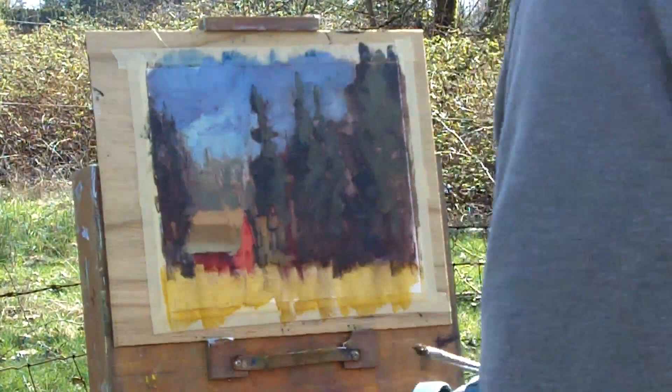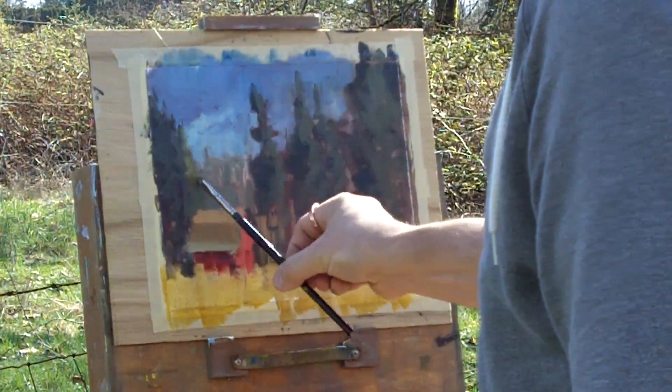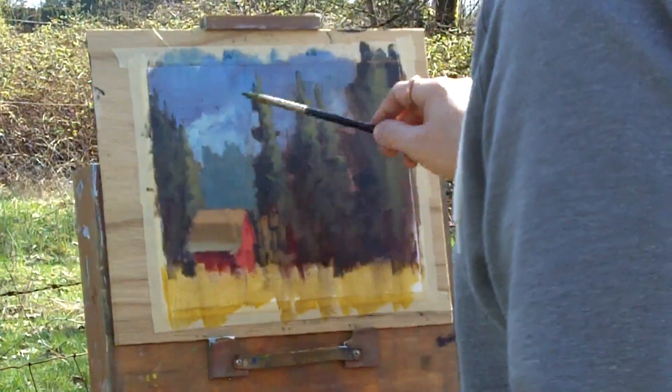Eventually I mix my mid green for the trees, and then after that I put on the light of the trees. I keep the lights generally small compared to how much you really see, just because the trees aren't the highlight of the painting — the barn is. Working on the distant trees again, pushing that value back, making it a little bluer, darker than the sky but lighter than the foreground trees, and of course not as light as the light on the roof of the barn.